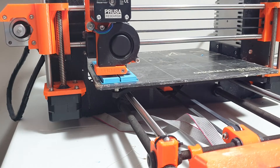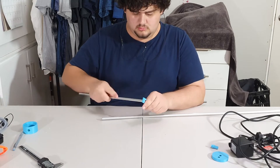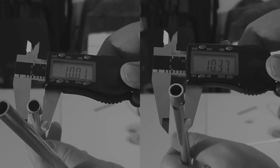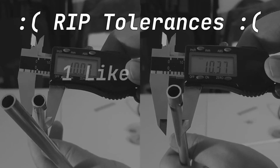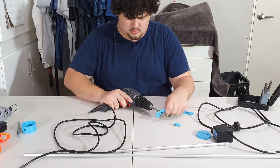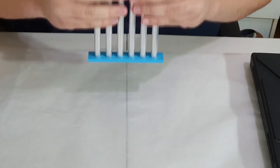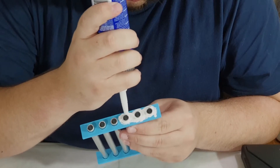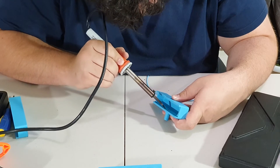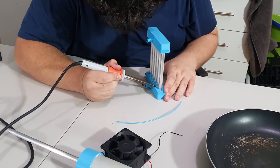I then 3D printed the inlet and outlet tanks of the radiator, and then realised that Bunnings gave me slightly different sized tubing. I then tried to seal it all with way too much silicon and then put all the pieces of the radiator together, welding it with an old soldering iron and some spare filament. More welding. Bit too much welding.